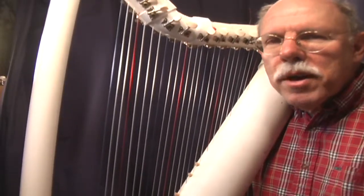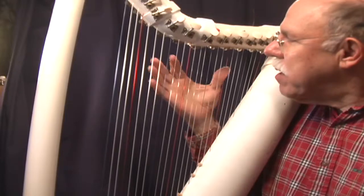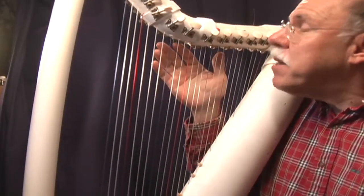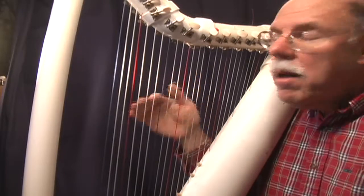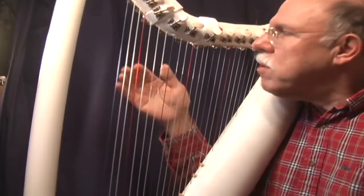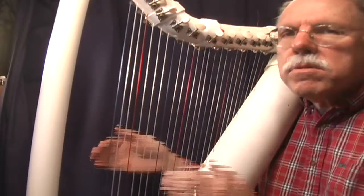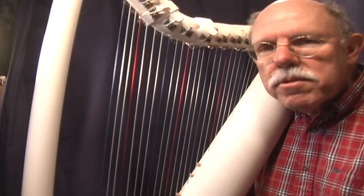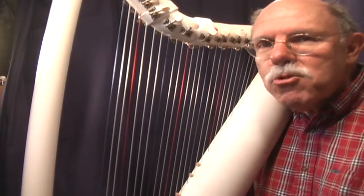Hi there, my name is John Kovac, and the tune you're going to hear today was played on a 22-string harp made out of PVC plumbing pipe. You can make this harp yourself if you like — we provide you with all of the strings, the tuners, and some additional hardware for 80 bucks, and you buy the pipe yourself. That's it — enjoy.